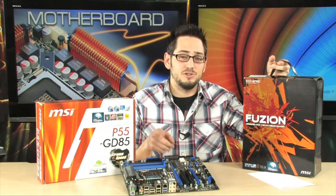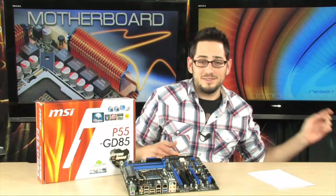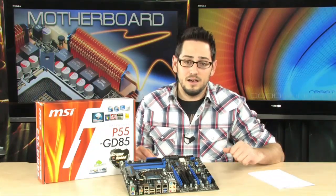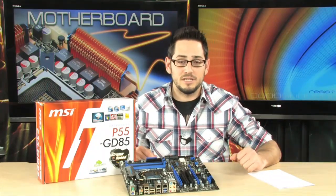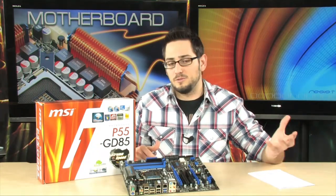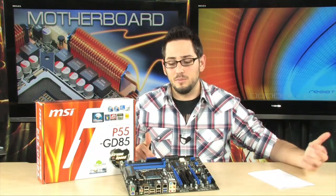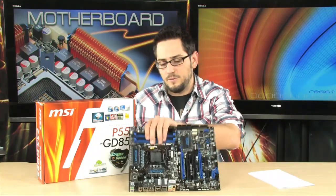It's cool, but this has some features that even that motherboard does not have. They're probably a little more important than having the Lucid Hydro chip, because this comes with USB 3.0 and SATA 6 gigabit per second. So there are some pretty new options that are very future-proof if you're going to be using this motherboard for the next two to three years. Those are something you definitely want. So let's take you for a little tour.